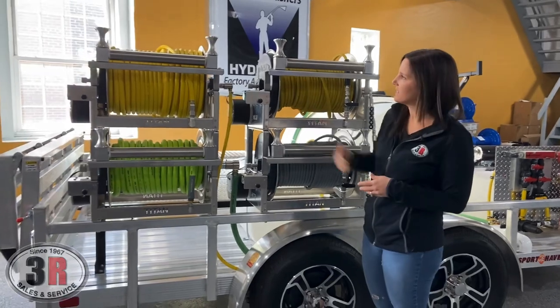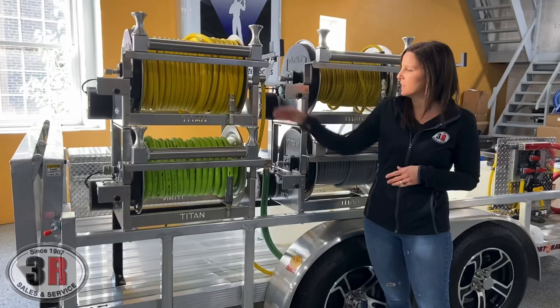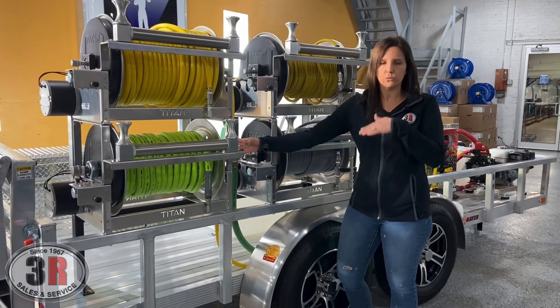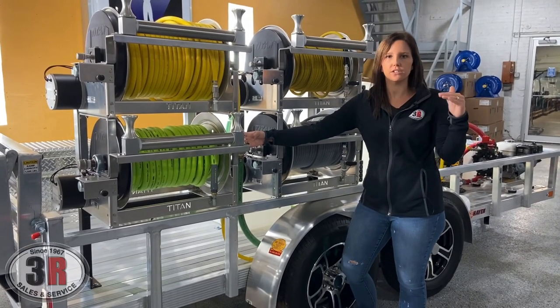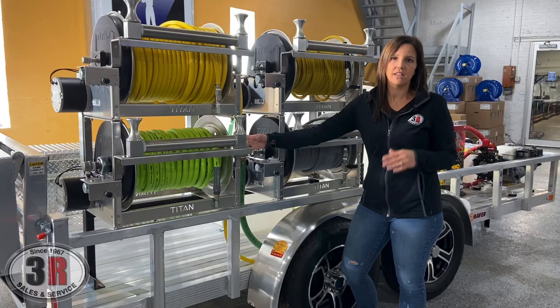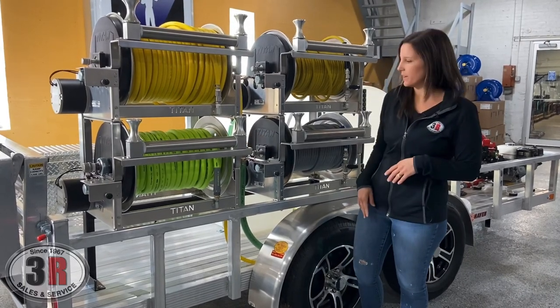The next set of reels we have are 300 feet of half-inch hose for the soft wash system, and we've got 200 feet of three-quarter-inch hose for your incoming line to fill your water tank. With that water tank, we have a float valve in there, so it automatically shuts the water off whenever it's full and then starts filling again whenever it pulls water through either of these systems. That way, you're always working with a full tank and you don't have to monitor it to make sure it's not overflowing.